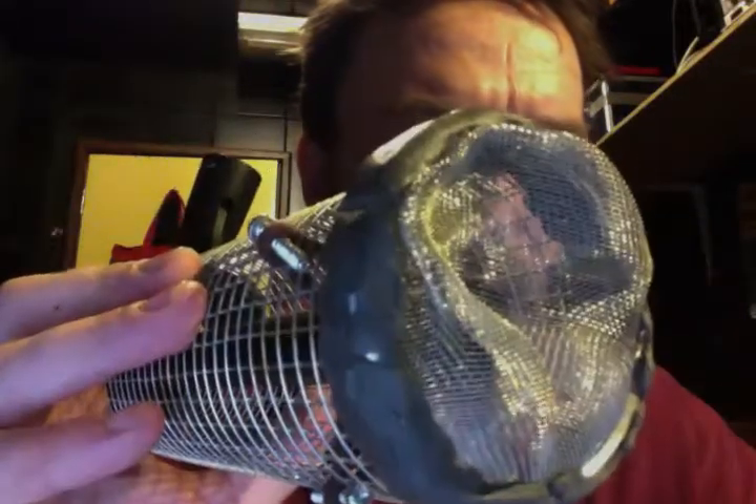At the end here I used a tea strainer, and then some steel epoxy — pretty cool stuff. You just mold it with your fingers, squeeze it on like blue tack, and it hardens up super hard.